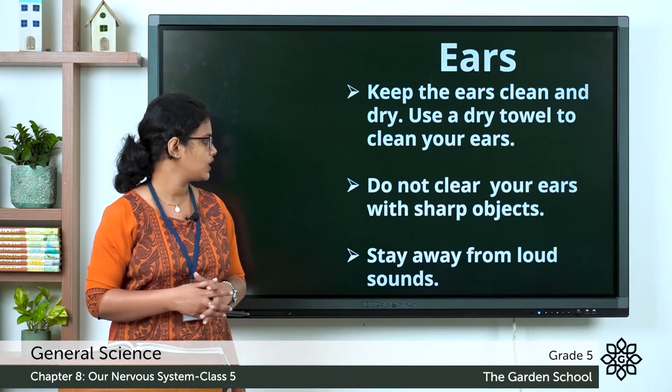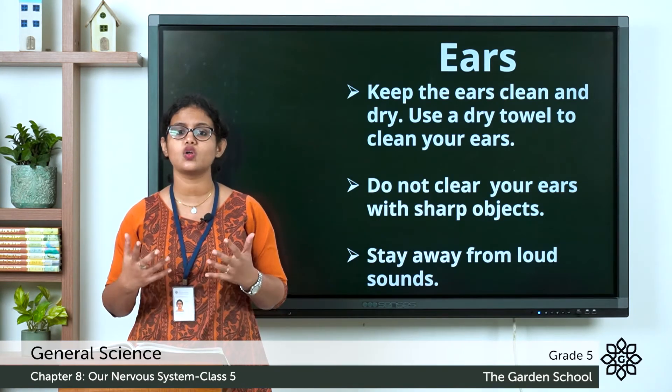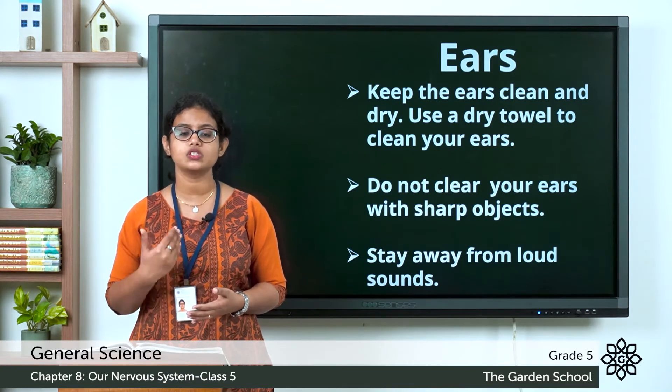The next tip: stay away from loud sounds. It is very important as it can lead to hearing loss. So you should stay away from loud sounds.